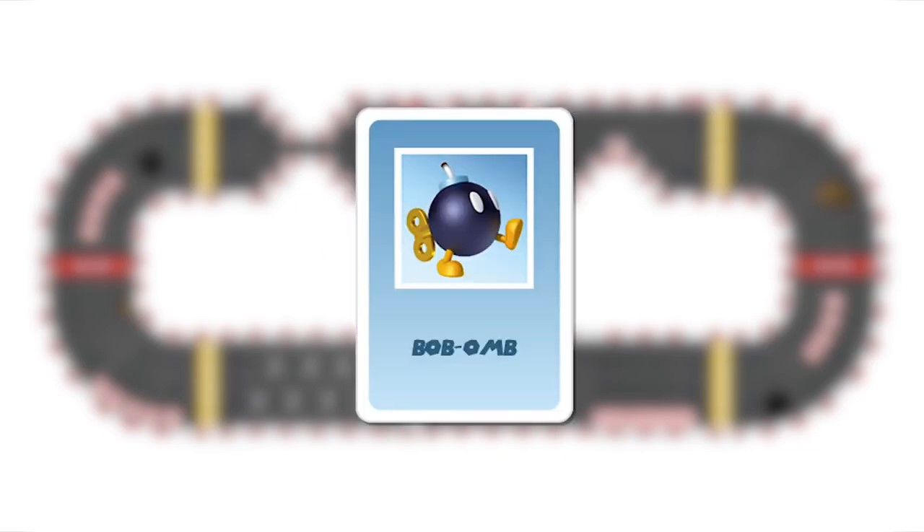The bob-omb: this is a projectile that shoots forward or backward, in a straight line or diagonally. The dice are used, but it is not necessary to use all the points from the roll. When it explodes it affects everything two squares around it, including you if you are that close. The players who are hit lose their items and return to the checkpoint. It can be neutralized with a shield or invincibility item.